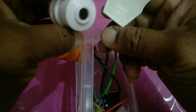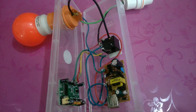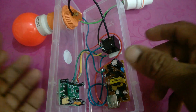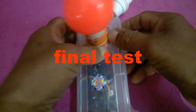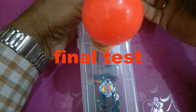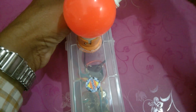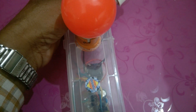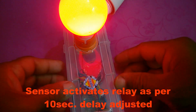An adapter has to be fixed here for the bulb holder. Now friends, the PIR sensor is ready for the final test. The relay has been activated.